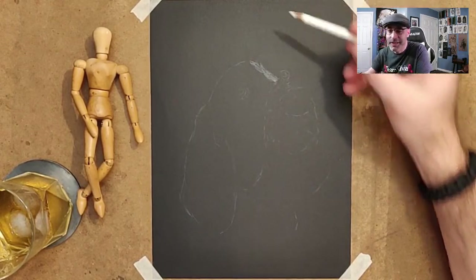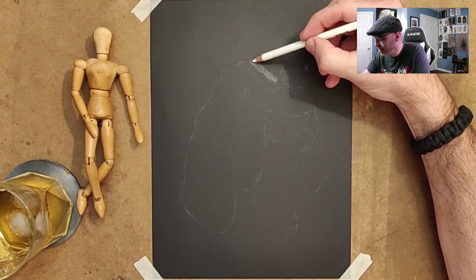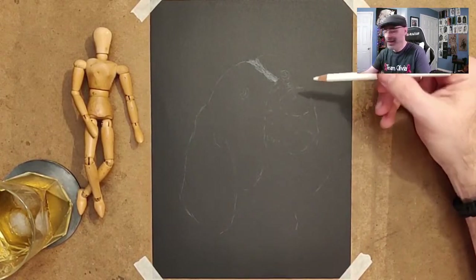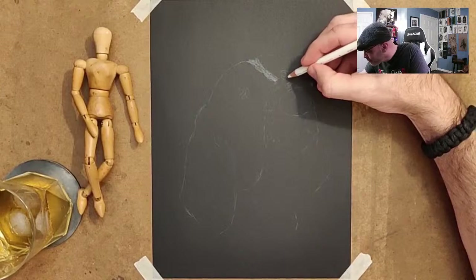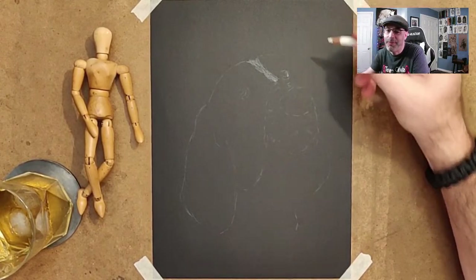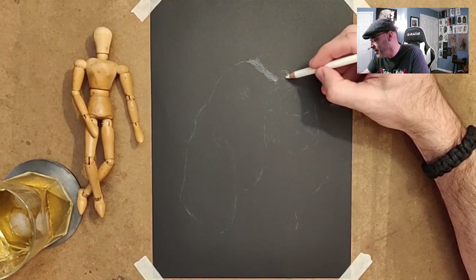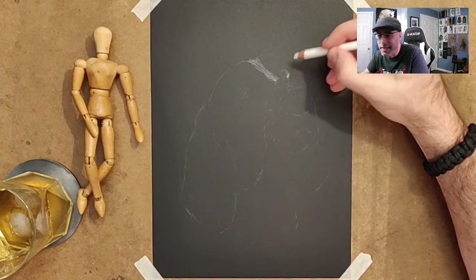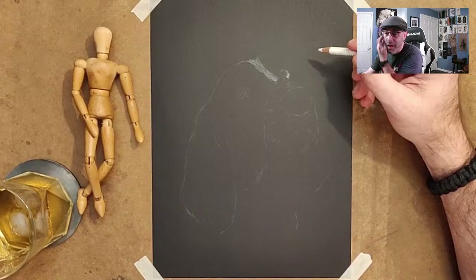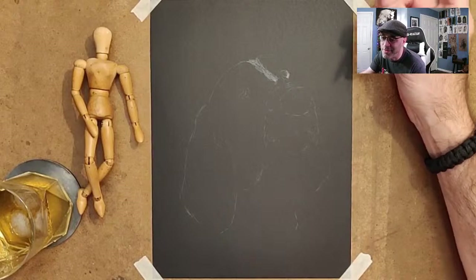I'm just jumping right in. As you can see, I already kind of sketched out a little bit beforehand where I thought this dog might look on this paper, just because sometimes I'm a little pressed for time. I'm going to start off by just putting in really light marks and then coming back and reinforcing some of the really bright areas. There's a couple more people in the room I should shout out to.